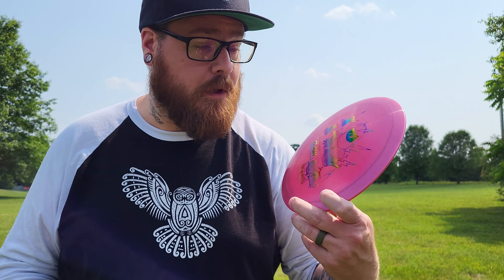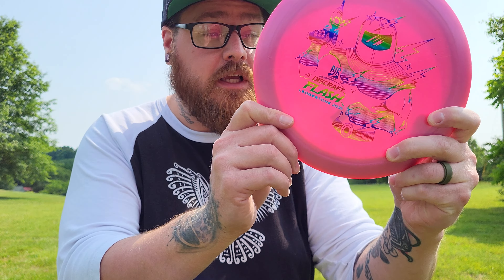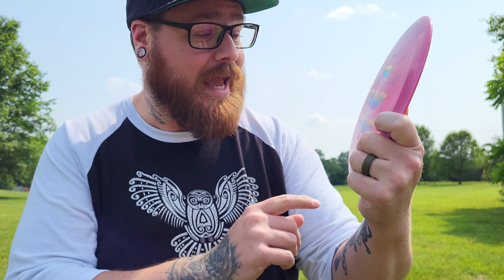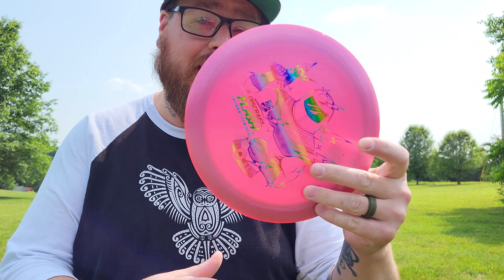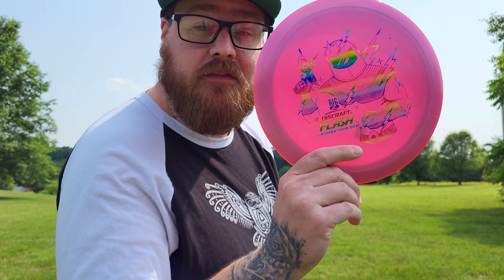Welcome to this episode of Throwing Every Disc Possible. As you can see, today I have the Flash from Discraft. It is a 10, -5, -2, 3. Let's see how the Flash flies.